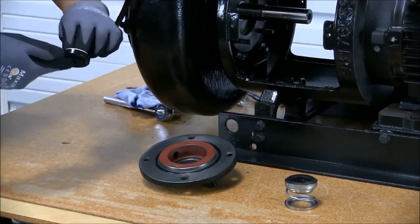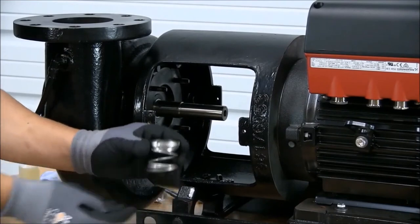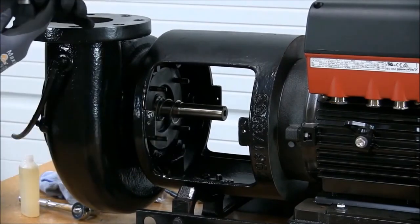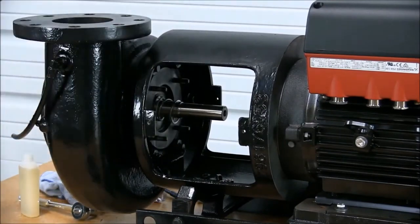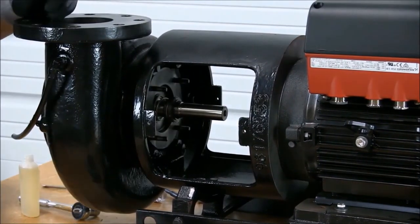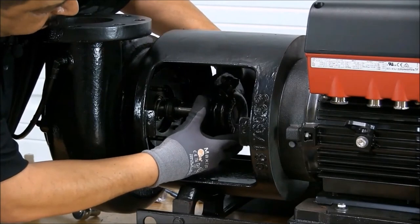Apply lubricant to the rubber bellow for an easier installation. Now it's time to install the seal head and hardware. The first piece we install is going to be the spring and washer. Now we're ready to install the seal head with the carbon facing towards the motor. Remember to not touch the carbon. Once we have the seal head in place, it is time to install the seal cap.